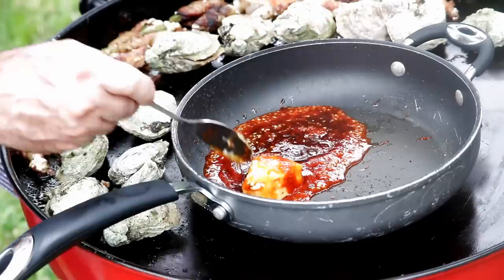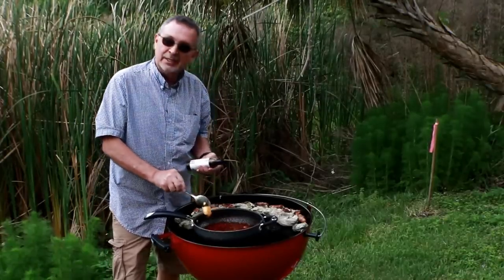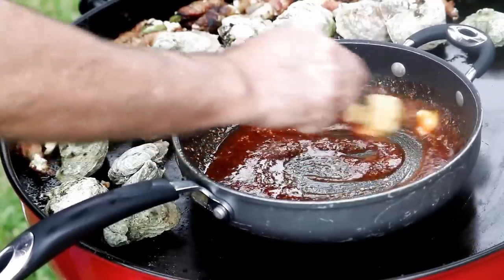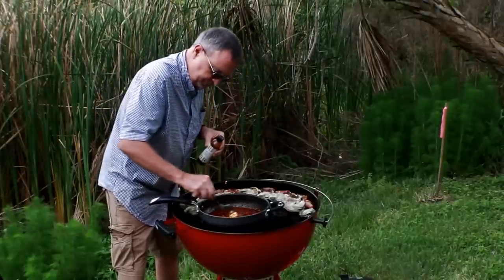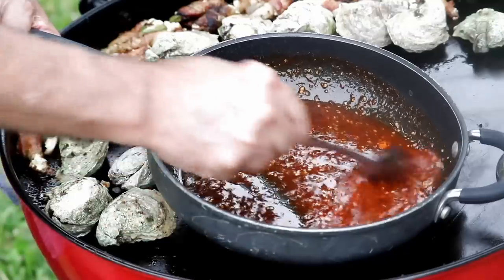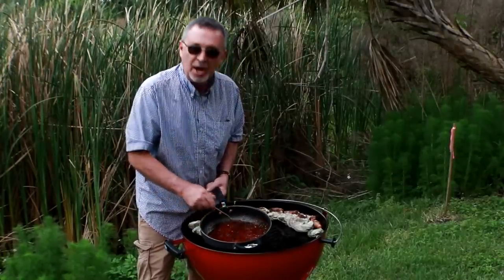I'm going to heat this up because these scallops only take about four minutes — I want to get my sauce made first. For the honey, I'm using this barrel-aged hot honey from Red Clay out of Georgia. It's like a spiced-up honey — you can use regular honey but this is going to give you so much more flavor. I'll put a link in the video. All we're going to do is get this butter melted and get this sauce off, and then we're going to get to those scallops. You can see we got that sauce and butter all melted together.